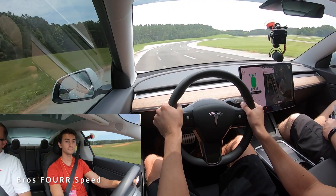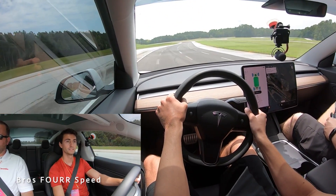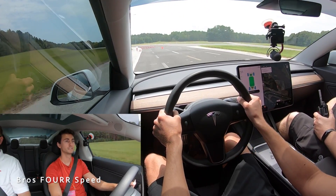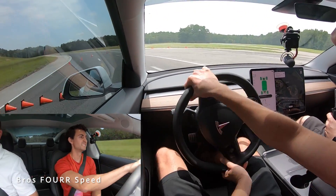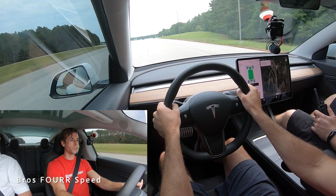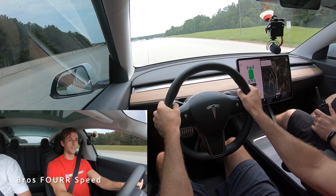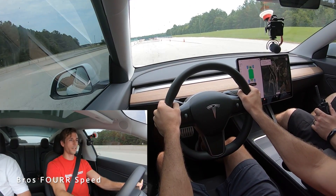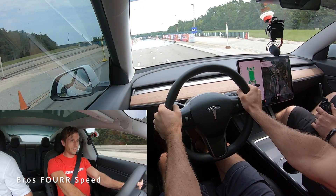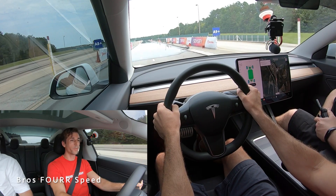Going to go through the cones at 50 miles an hour and then avoid the cones changing into the right lane. So it's my turn behind the wheel. We'll get up to 50 miles an hour for our first straight line test. And here we go with the braking. That was pretty quick for 50 miles an hour.